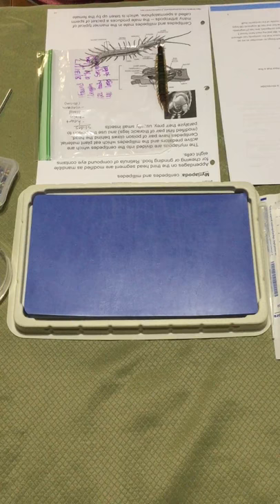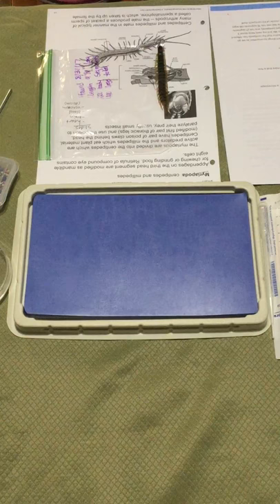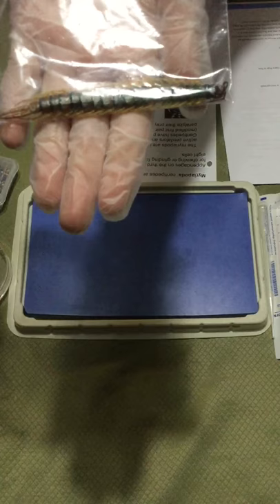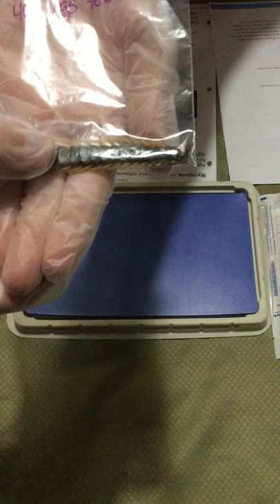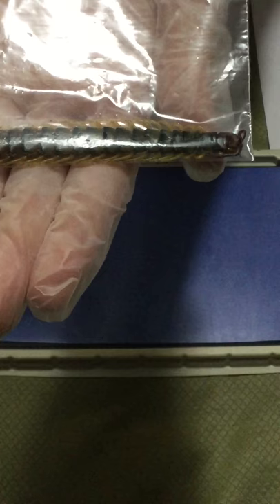Today we are dissecting a centipede. They are commonly classified as arthropods, but this one particularly is a myriapoda. In Texas it's known as a Texas red-headed centipede, but around the Arizona area they're known as a giant desert centipede. It has these body segments, and to each body segment there are two pairs of legs. This one is 20 segments long, which is 40 pairs of legs, and it measured four inches and one eighth long.